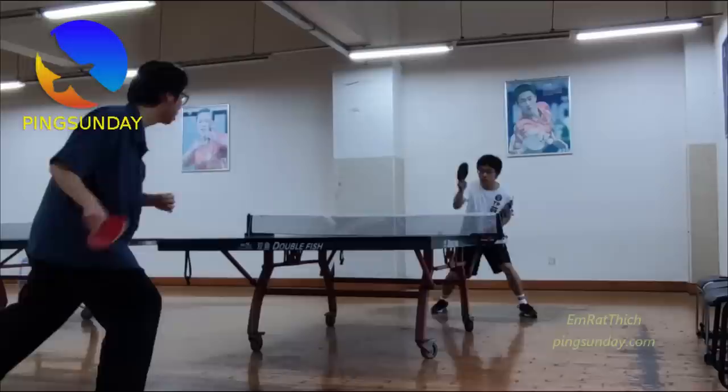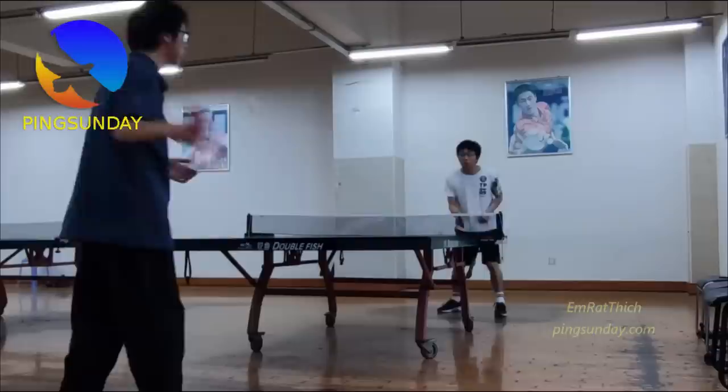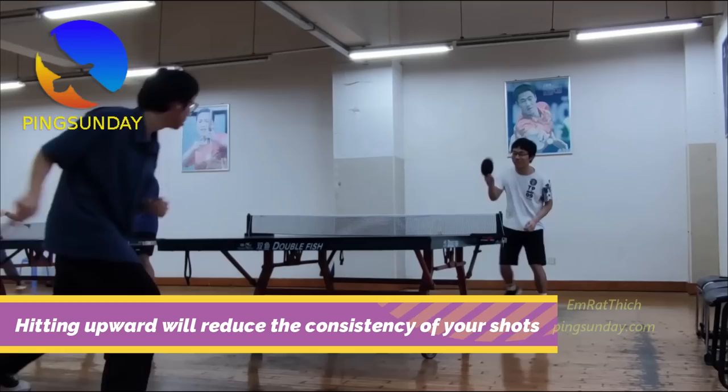Where does the power come from? Amateur players tend to hit the ball upwards — they try to overcome the underspin ball by hitting upwards. This is terrible, very bad technique, because there is no power in their attack. Hitting upwards will also reduce the consistency of your shots.